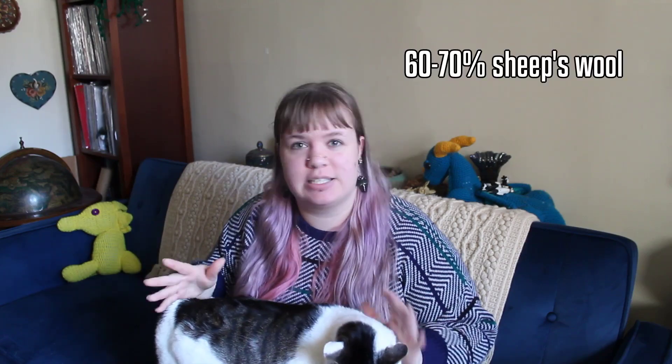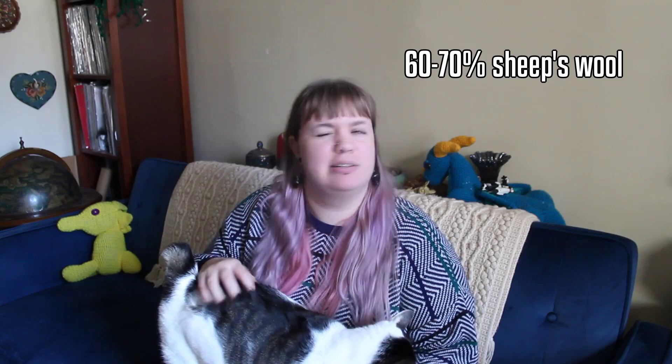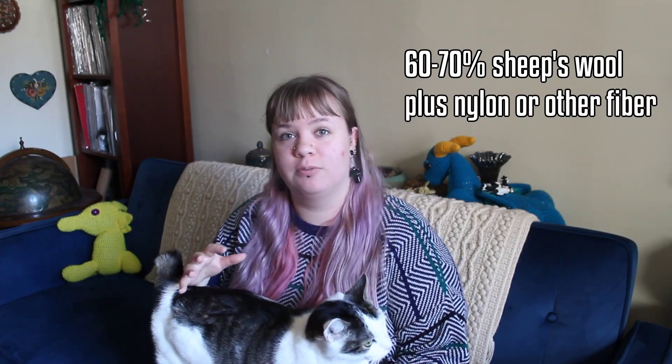The only place where this doesn't seem to work so well is socks. Hand-knit socks really benefit from all of the aspects that wool has to offer. Your ideal sock yarn is probably going to be about 60 to 70 percent sheep's wool with the rest being a nylon or some other stretchy synthetic fiber.